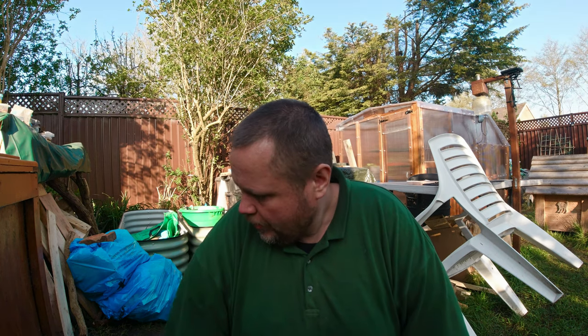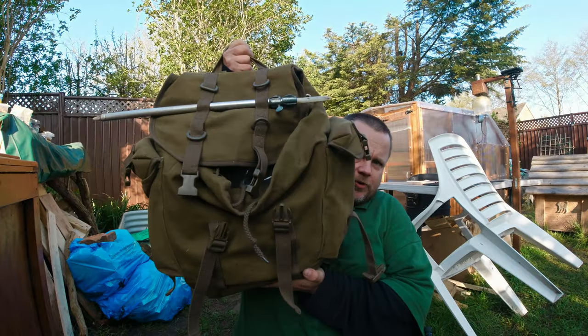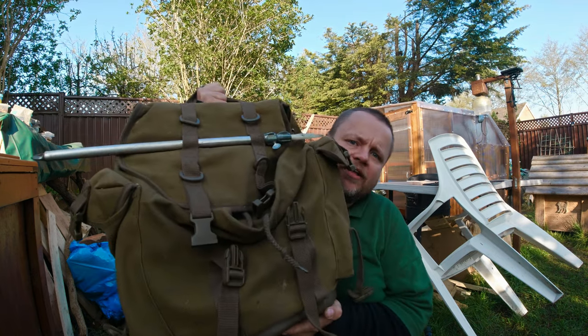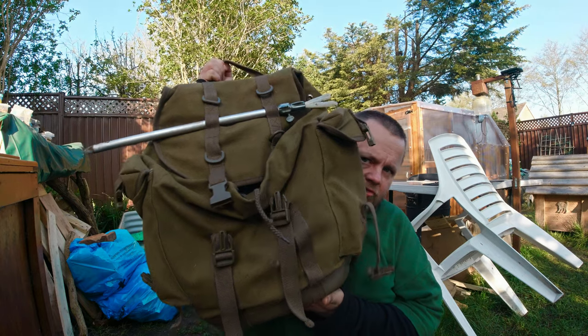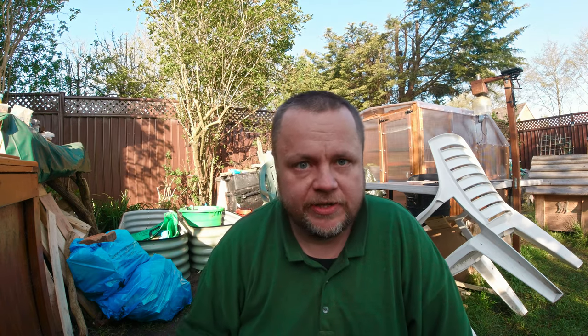Moving on to the other rucksack — quite contrasting styles. This is what I'd call a canvas satchel rucksack. It's by a company called Brandit and it's the Brandit Bundeswehr Hunter's Backpack. It's all canvas, so if you're going to use it in all weathers I'd suggest using some Fabseal or waterproofing on it first. It's a more simplified rucksack — one main area, one main pocket inside, and two side pockets which are brilliant for water bottles or a flask. It retails for around £25 to £27.